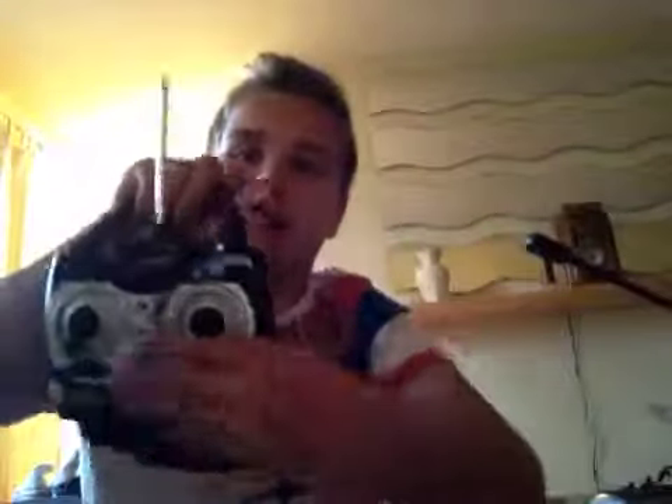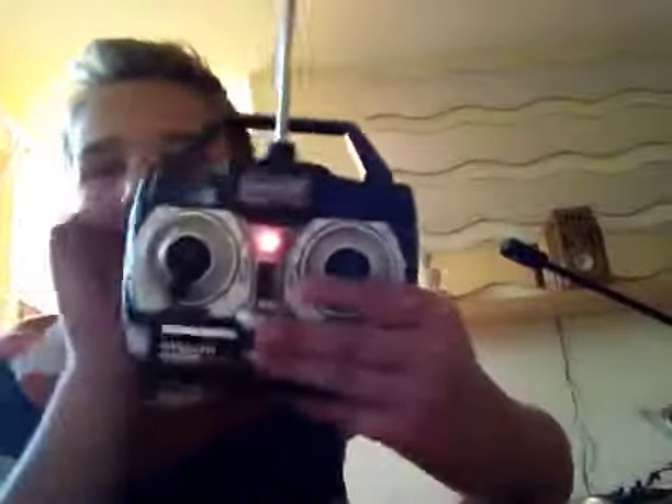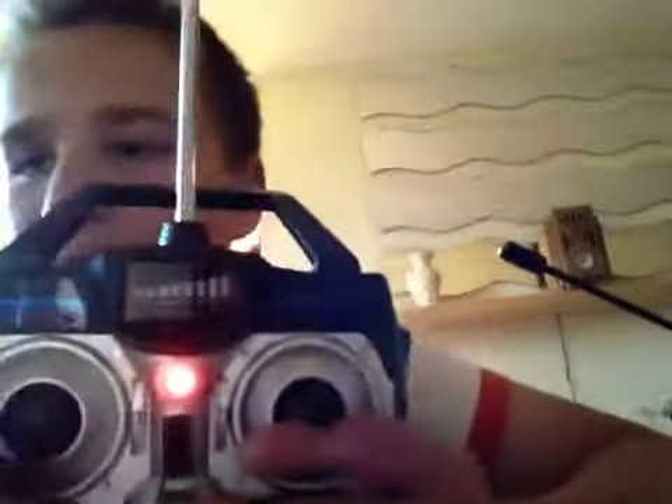It's got gyro controls and stabilizers, LEDs in the front and also in the back. Here's the controller — I just picked this one up. This one was $79.99.